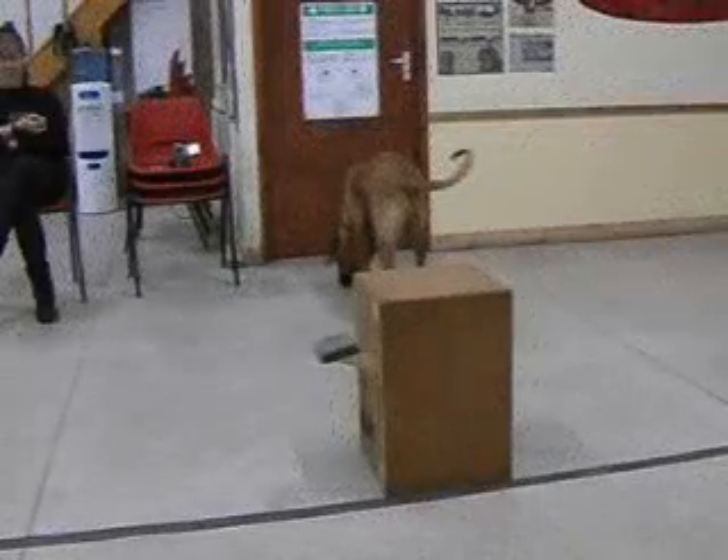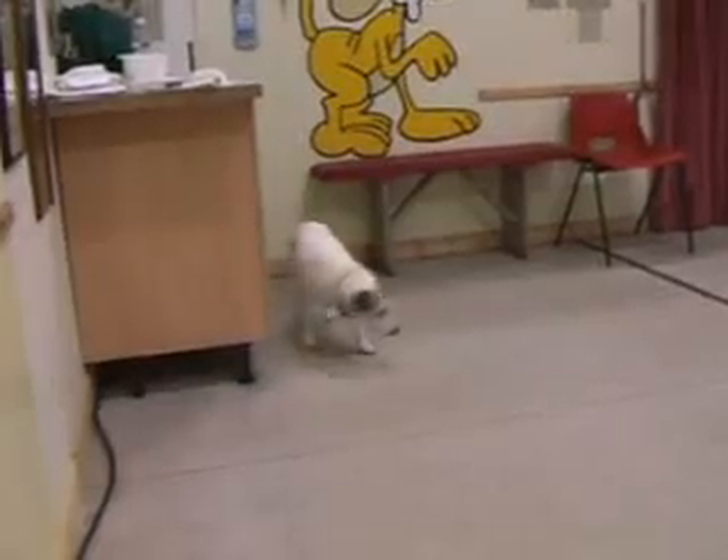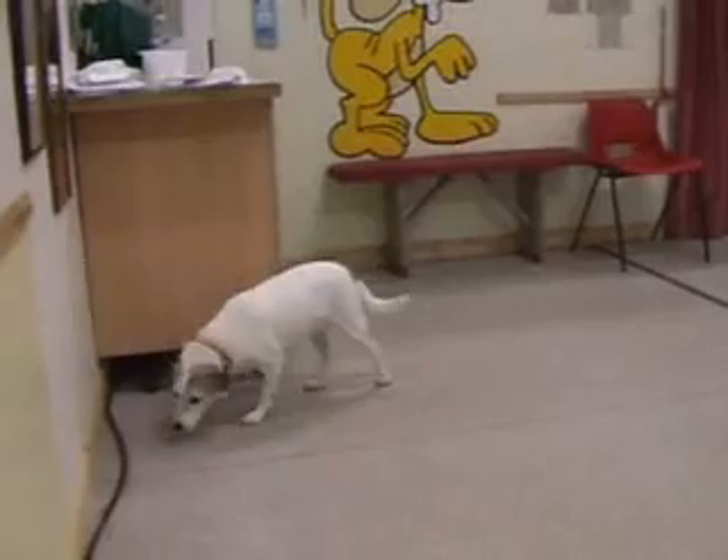This was to make sure that they would not spontaneously operate the box on their own prior to witnessing a demonstration. For the most part, dogs ignored the box and did not solve the task during this time.